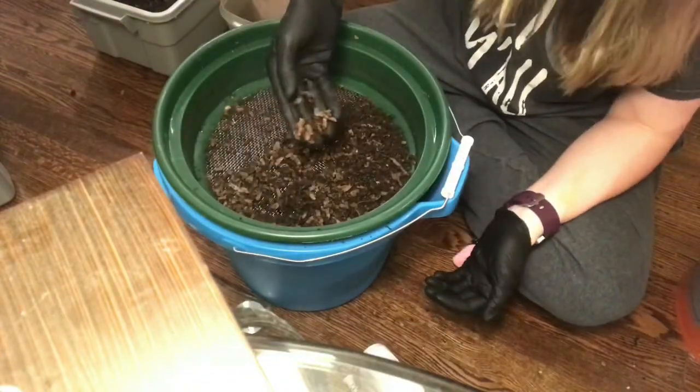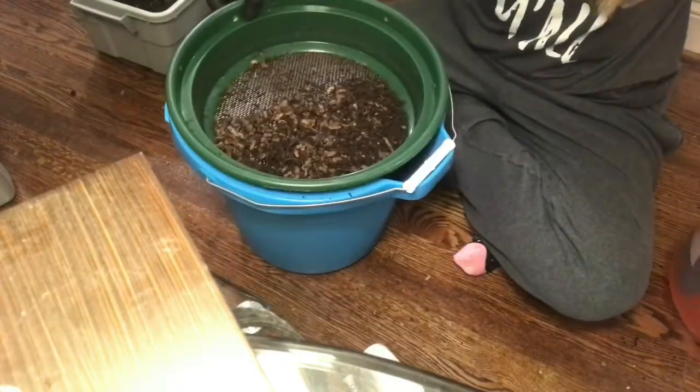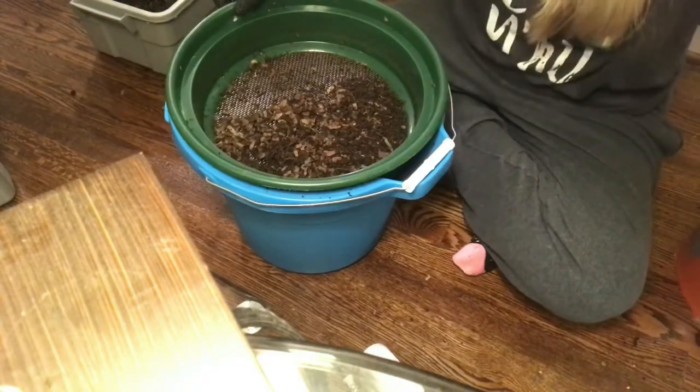Once I'm left with just this unprocessed cardboard, I take the grate and dump it into a bucket of all the unprocessed product that I will put back through some of my other systems.